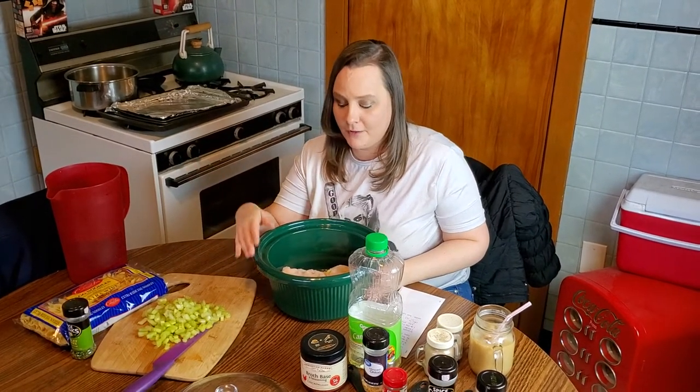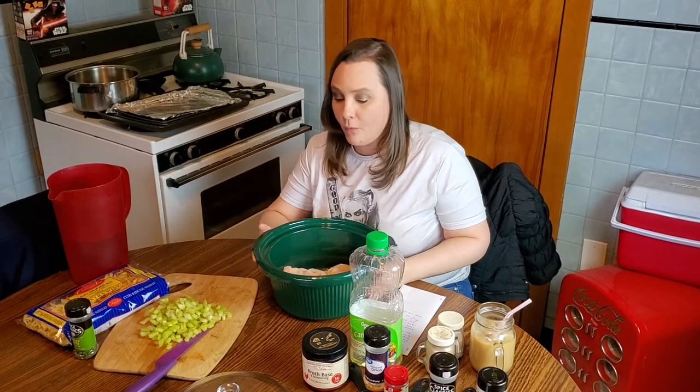It is so easy. You literally dump all the ingredients into your crock pot, cook it on low heat for six to eight hours, add the noodles in at the end, and you've got homemade chicken noodle soup that you didn't have to stand over a stove stirring all day. It's a set it and forget it, one pot meal. So let's talk about what you're going to need first.